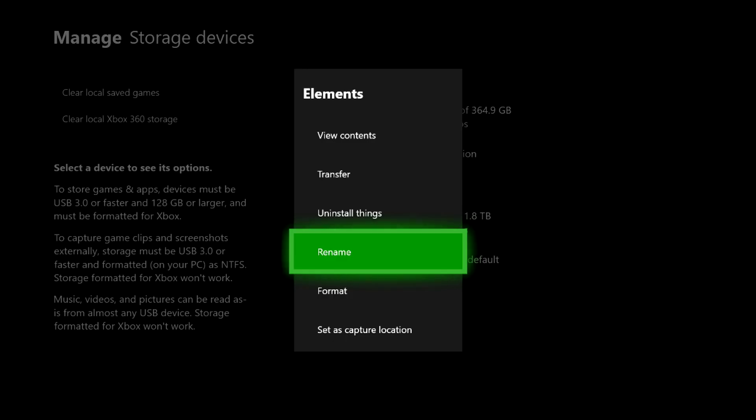Using an external hard drive on an Xbox is amazing — they make it really simple, as you can see from the whole process I walked through. I'll see you in the next video. You can also check out my merch and the Amazon link for this product in the description. Peace out guys!